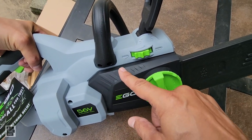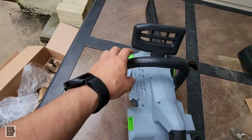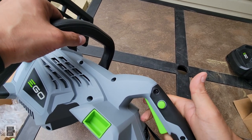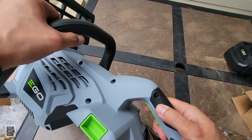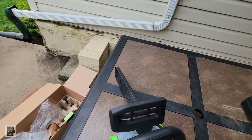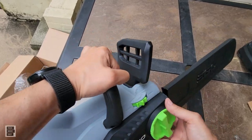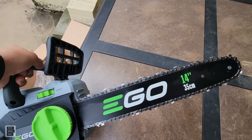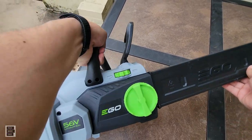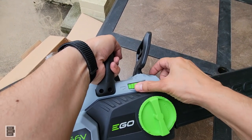This is the kickback brake — it is locked currently. When you put the battery in, the chainsaw still won't work unless you disengage it. To start it, you have to press both controls. This brake has to be pulled up for the saw to actually work. You do get a chain guard — put it back on when you're not using it.